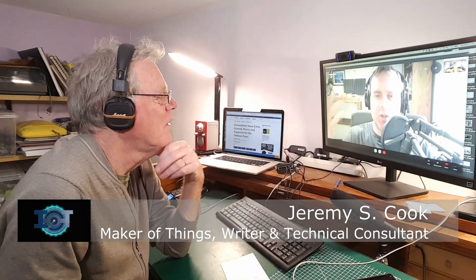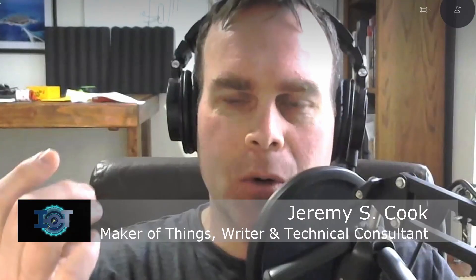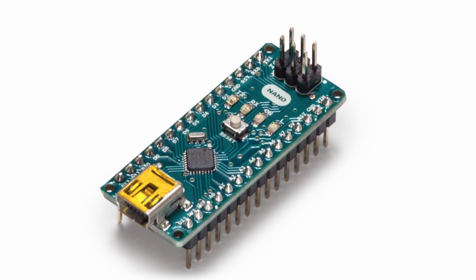I liked all the Arduino boards, but the Nano especially — it's small, it's easy to program, it's got all the capabilities of an Arduino Uno but just in a smaller package. It's really great just for basic tasks — you put it on a project and let it go.